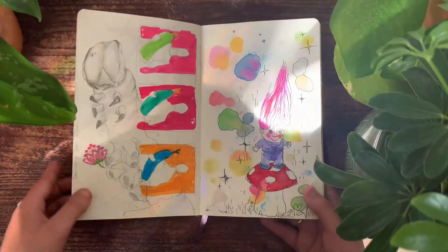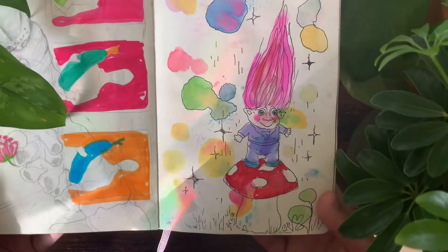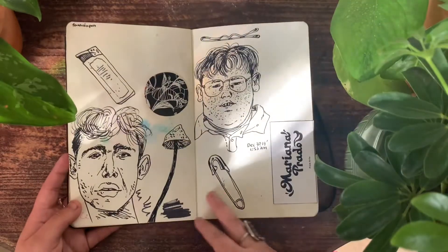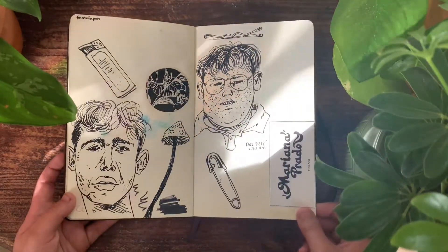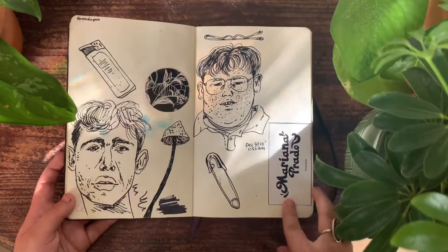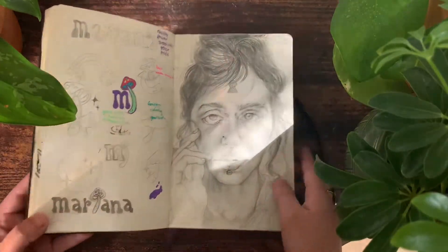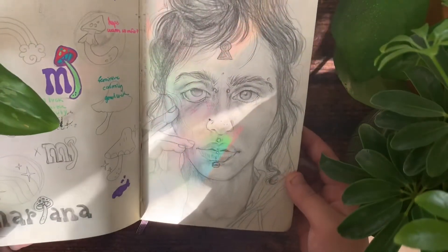This is a page where I used to figure out the color scheme of a finished painting — the one on the left side. Here I have my logo; it's like when I first started figuring out what it was going to look like. Again, there on the left side, more drawings of my logo.